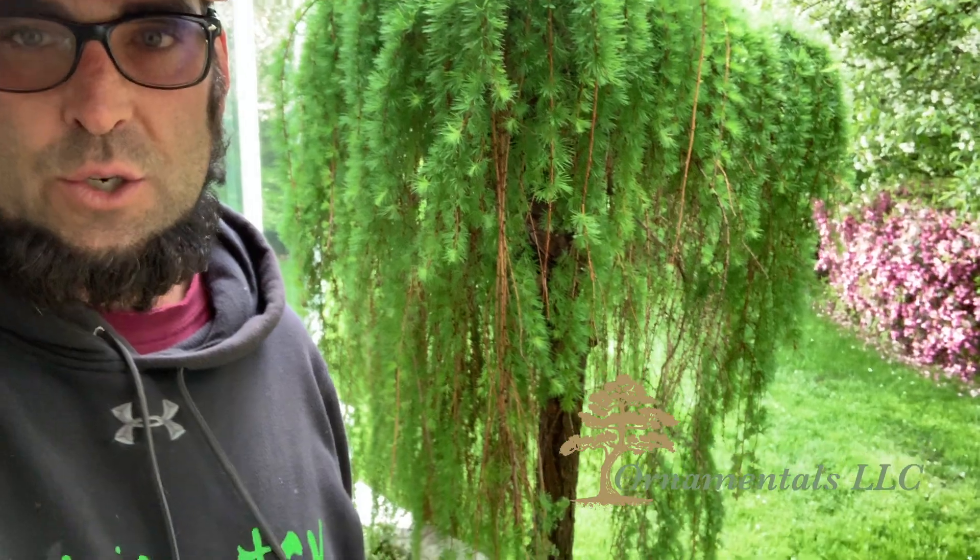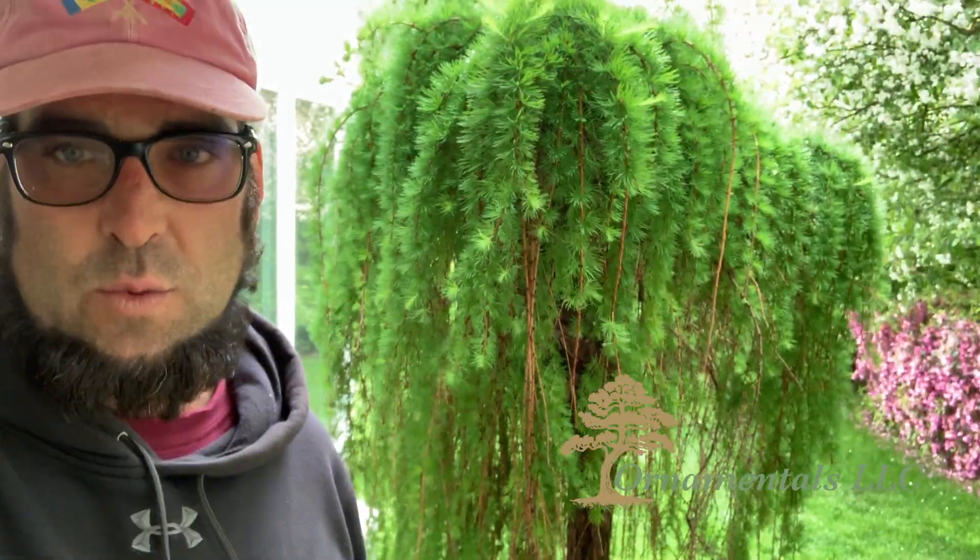Hello folks and welcome to this episode of Ornamentals Pruning. Today we are going to be working on this beautiful weeping larch, Laryx decidua pendula.